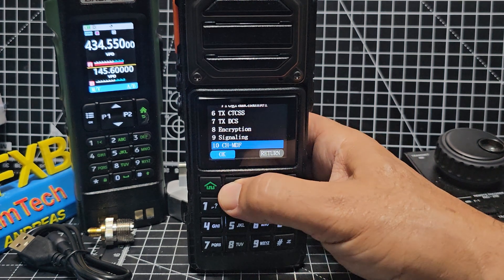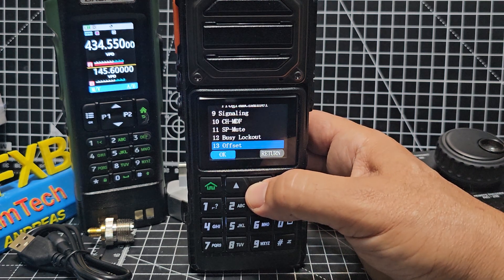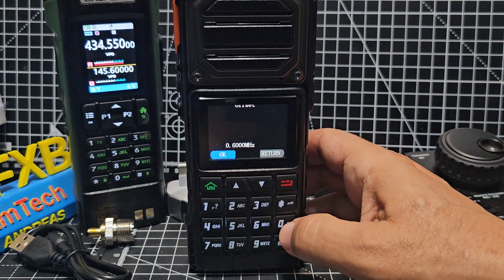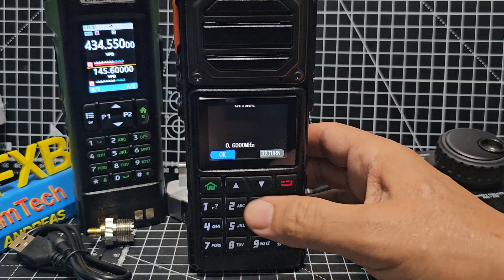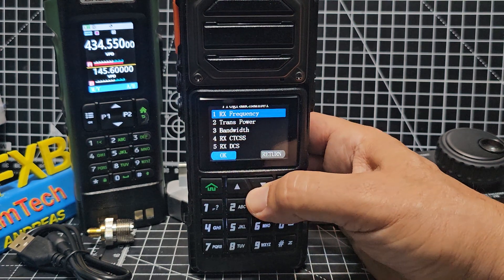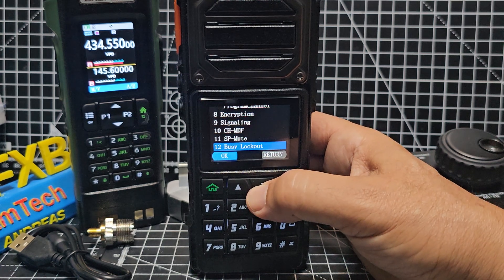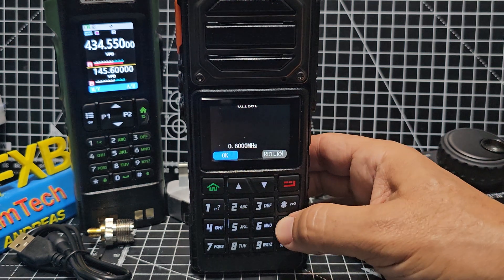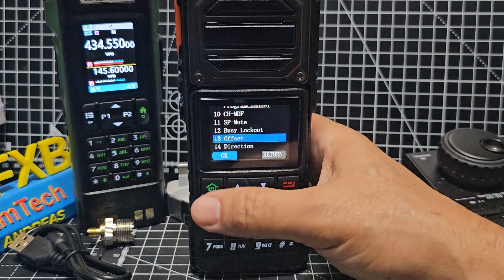Keep going down — there's a signalling option, I'm not sure what that one is. Keep going down until you see the offset. We need to just type that in, so go to menu. I've already done it — you need to put two noughts in. If it was 7.600 you would go 07600 for a 70-centimetre repeater. We're only doing 600 for 2 metres, so go to offset set and we'll be quick — nought nought 600 is what you want, and you want to see the six after the dot.